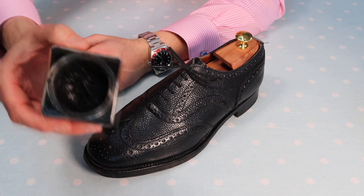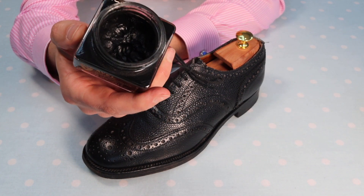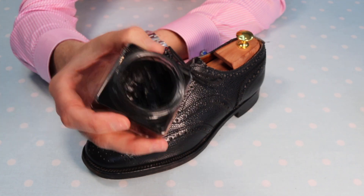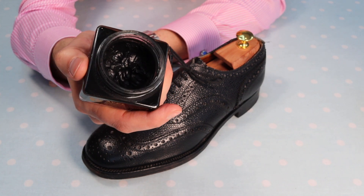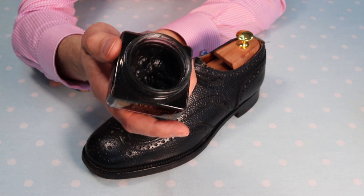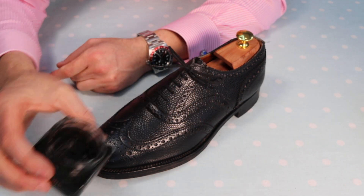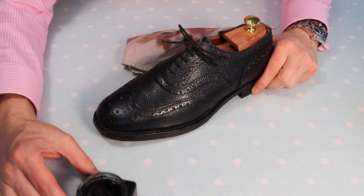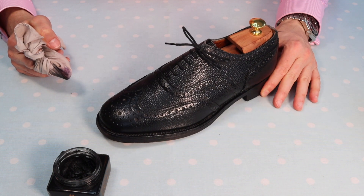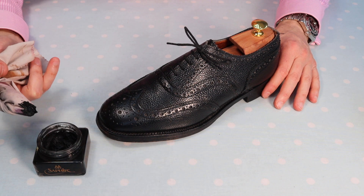Moving to the next stage: the Saphir Pommadier cream polish, which is absolutely jam-packed with oils and waxes that will improve the leather, continue to condition and hydrate it, and make it look a lot better. When you remove the top of these polishes the odour is very different — it's beeswax-based and you certainly get that more natural smell, rather than the petroleum-based smell of many other products. Saphir products start their composition with natural products, which is evident in the odour.